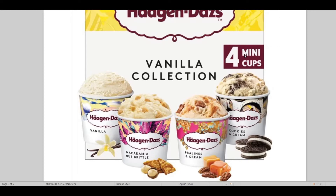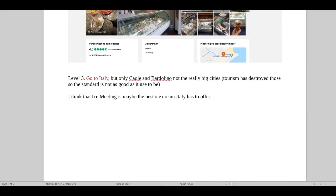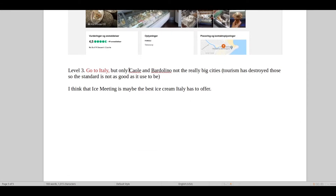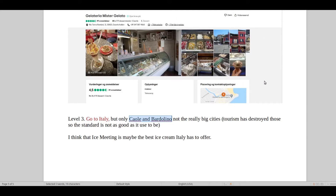But if you're one of the lucky ones that lives in Italy, of course there's another level — and that's simply visiting Italy. There we have to go to Caole and Bartolino, because those are two special places. Those two cities generally have a pretty high standard, and Italy also has a pretty high standard compared to the rest of the world. If you're ever in Italy and COVID-19 is behind us, try these places.